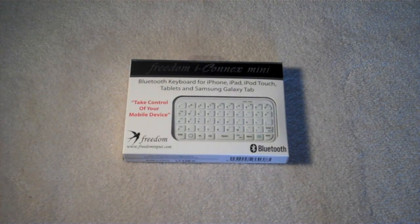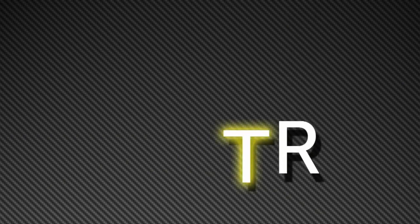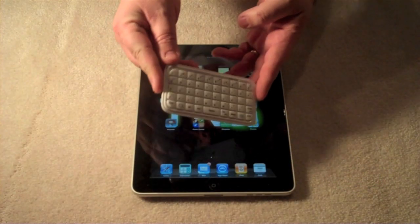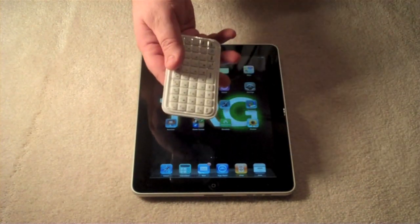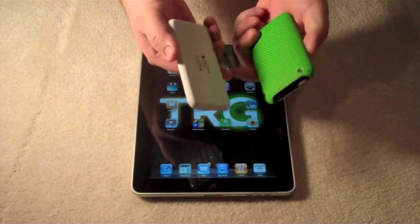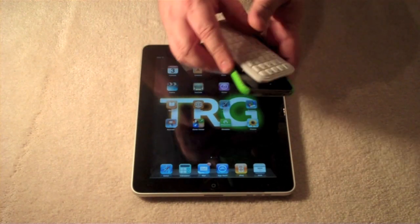Hi, I'm Ian Webb from TRG, and today we're going to be having a look at the Freedom iConnect Mini Keyboard from Freedom Input. So with us here today, we have the Freedom iConnect Mini Keyboard, and the keyboard is very small, it's very convenient. It has a very similar form factor to an iPhone, and this I'm using here with an iPhone 3GS.